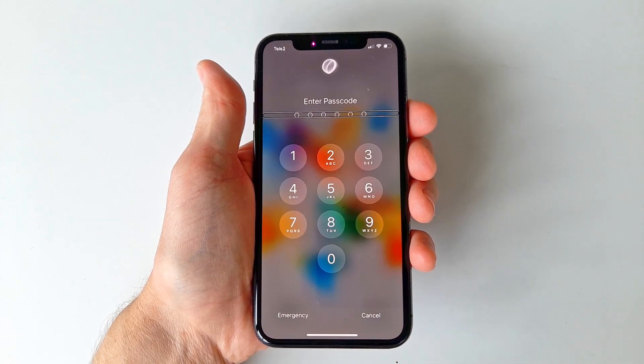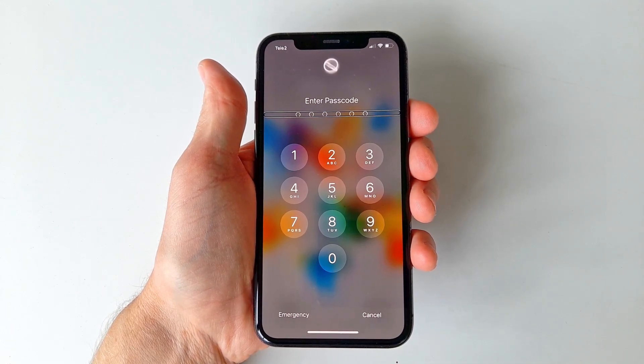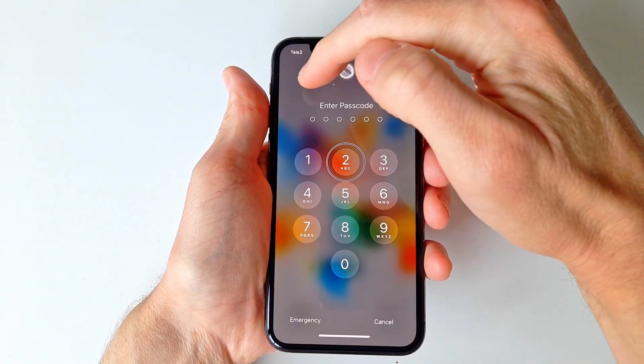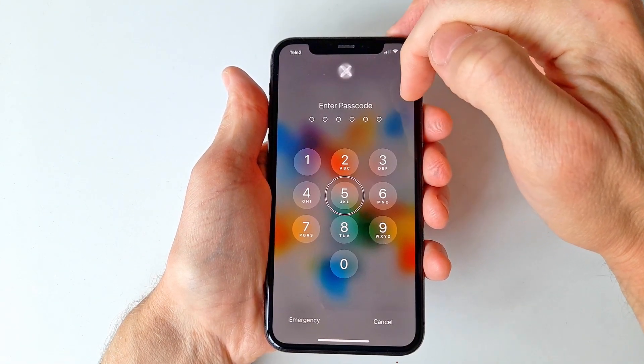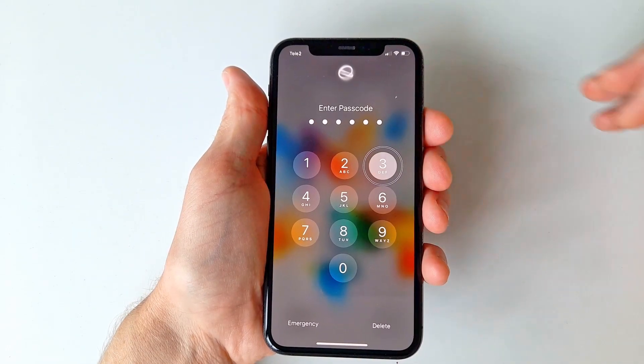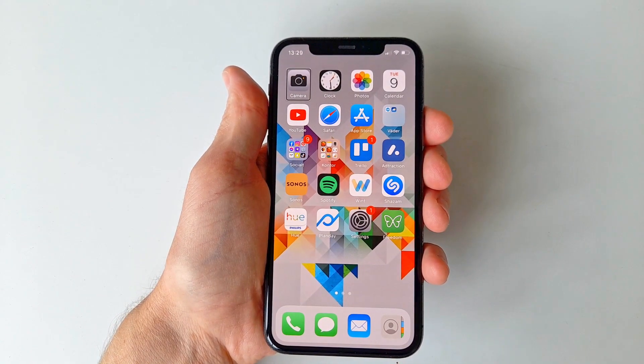Now, on any portion of the screen that is still working, swipe left or right to go through each option on the screen. When you land on the first number of your passcode, simply double tap anywhere on the screen to select that specific digit. Continue this until the whole code is entered, and the phone should automatically unlock.